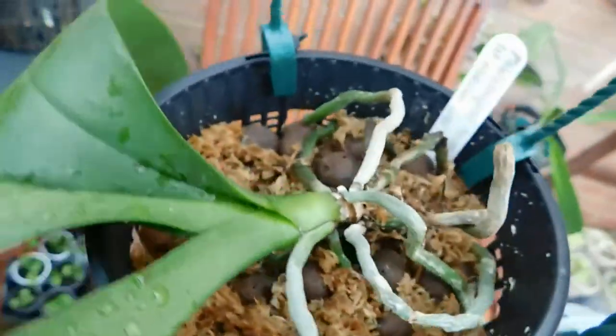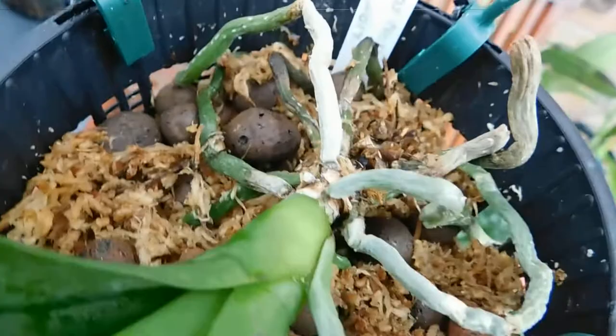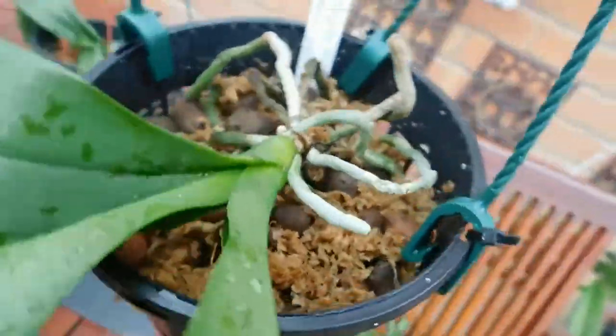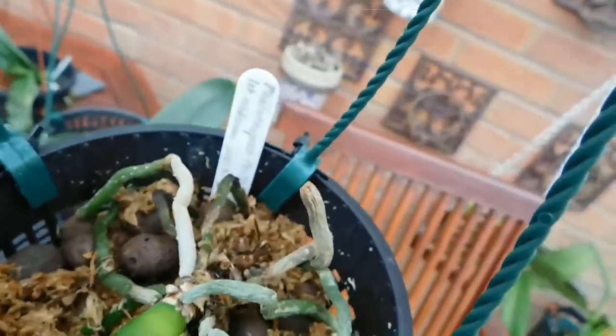I'll bring these into the garage again and give them another blow, and they'll probably stay in the garage until tomorrow. Now this one — I haven't removed the sphagnum moss yet, which I'm going to, because I can't have this wet. It's alright at the moment, especially when it goes in the grow room, but during our winter months I can't have this wet like this.